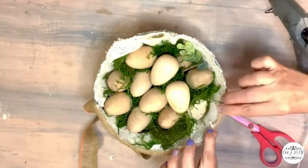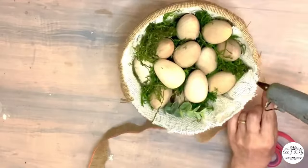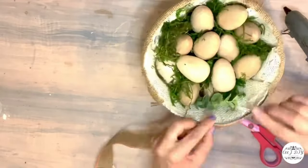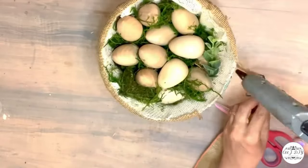I just love this basket — it looks so beautiful! You can leave it in your kitchen and add some fresh eggs to it, and it's going to look super beautiful in your kitchen decor as well.